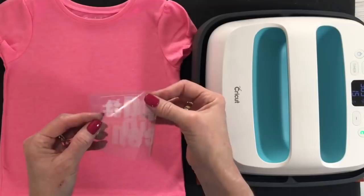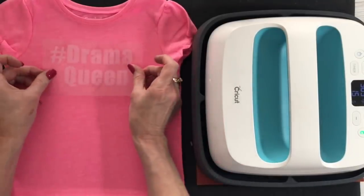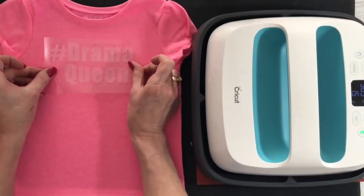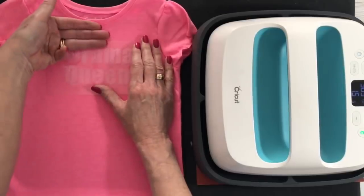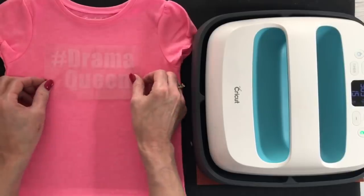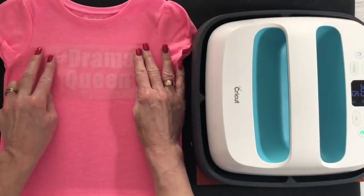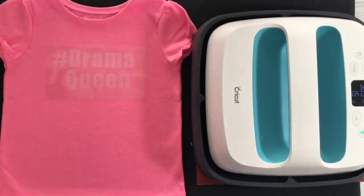We're going to fold that in half and find our center point, crease it, and then I'm just going to eyeball it. I'm going to place that down on the shirt. Now remember, we mirrored this when we cut it so it looks correctly. Now we're going to use about three finger widths from the collar for a toddler shirt — that's just my rule of thumb. And we're going to go ahead and place that down. Now we're going to put the EasyPress on it for just a few seconds.